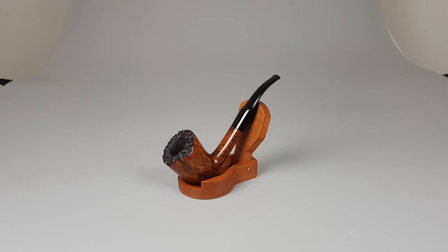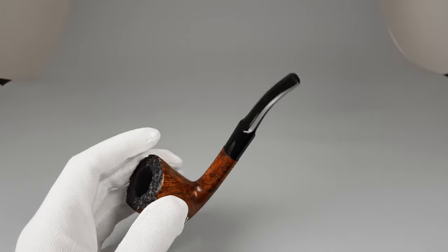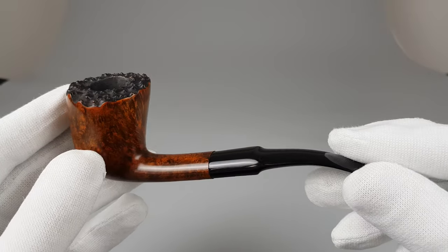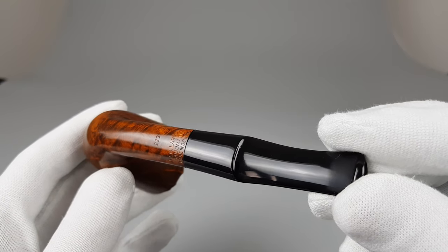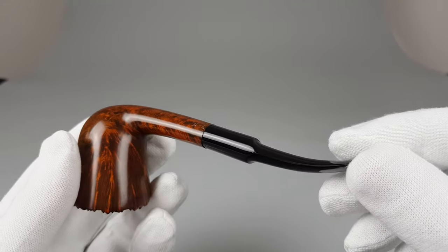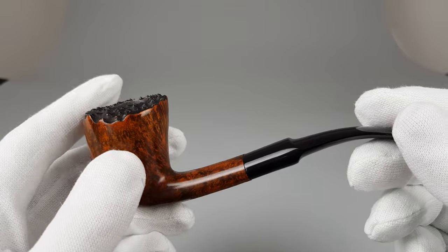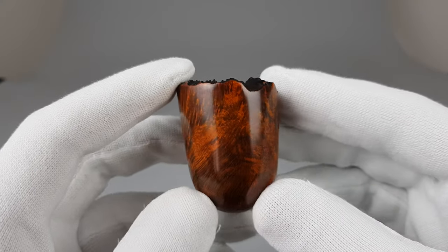Hello and welcome to another pipe presentation video. Let's have a closer look at this gorgeous W.O. Larsen pipe. I wrote quite a bit about it in the description. I'm positively sure this is an example made by Teddy Knudsen back in the second period of W.O. Larsen.